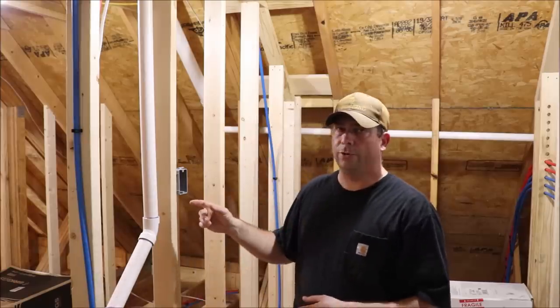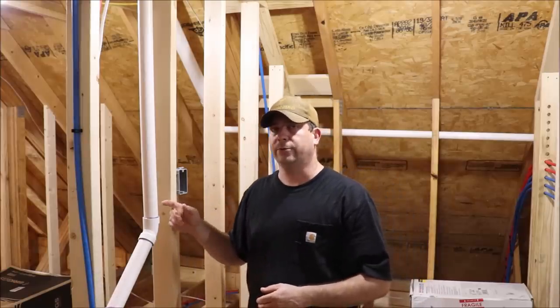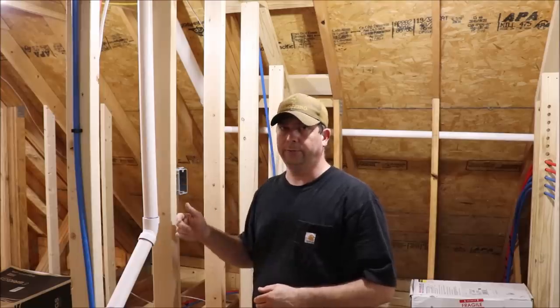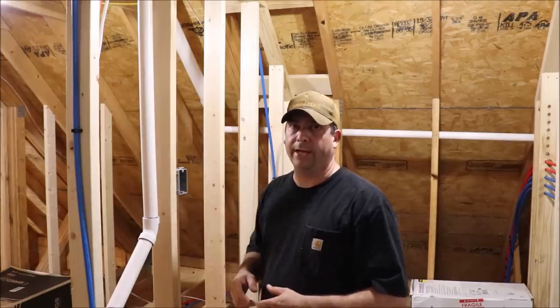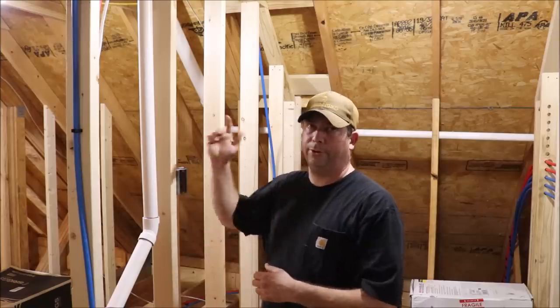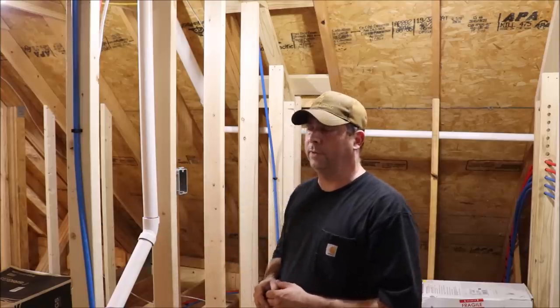And if we have enough time we'll start doing the same thing with the surveillance cameras. We'll run those in just beside the Ethernet, label each one of them for what camera it goes to, bundle it up, and put those up in the ceiling until we're ready for them. But for now let's go ahead and start pulling some cable.